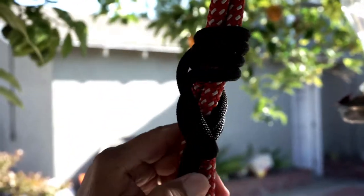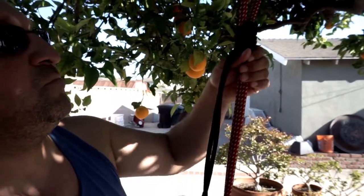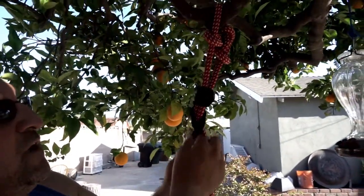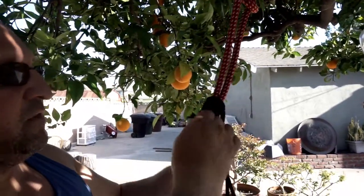The Klemheist is a knot that only goes upward. You connect it to your saddle with a carabiner, and every time you do a footlocking step you push it up. When you put weight on it, it captures and holds you.